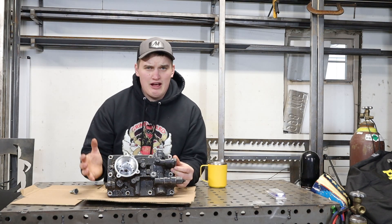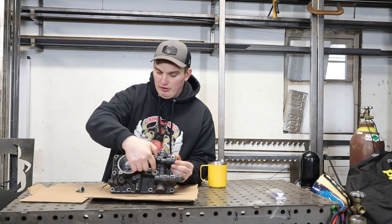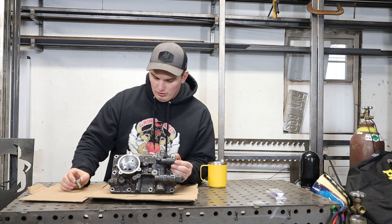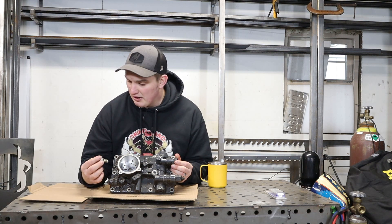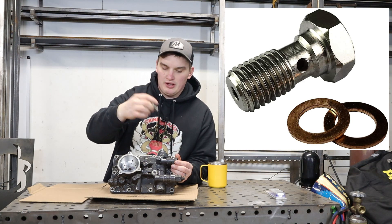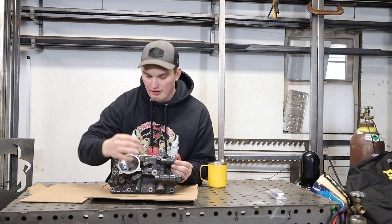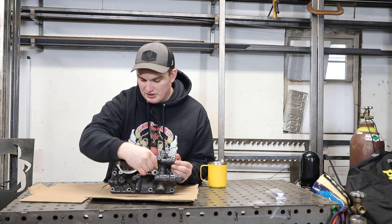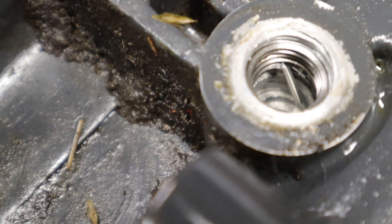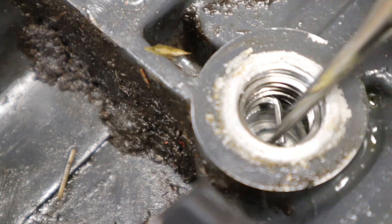What we have here is some sort of power glide or valve body for a Kubota tractor. What happened is the main input for the hydraulics on this transmission — it's got all the valve journals on the back — has a large banjo bolt. A banjo bolt is basically a bolt with a passageway through it so it can be used for transporting fluids and also tightening a fitting down. This is all stripped out, and it looks like somebody already tried to fix it with a helicoil or something of that sort, and that failed as well.